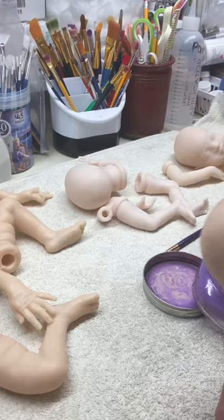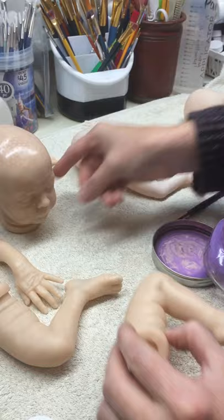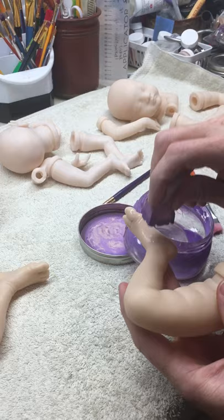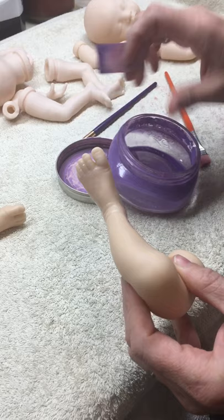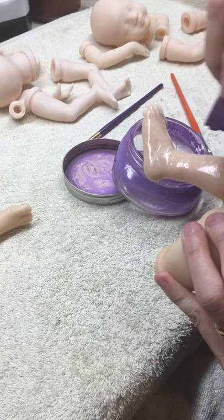All right, the head is finished. We're going to go through all of the pieces. Always start with your feet so that you can use the flange of your leg and your thigh area as a handle. Otherwise your kit will be bouncing around in your hands as you try to hold it by the toes and still have all your parts to do.